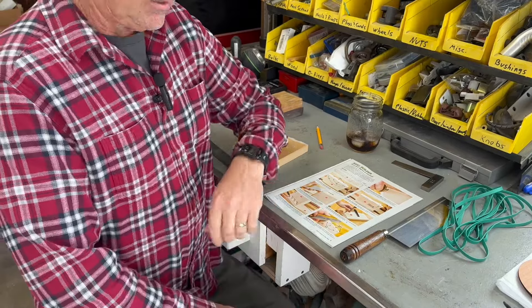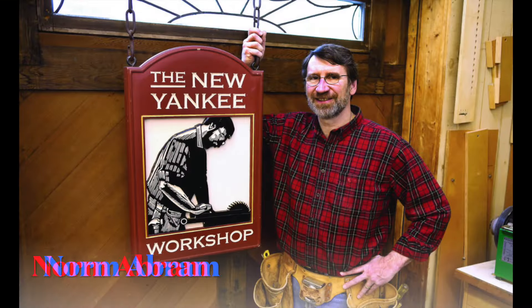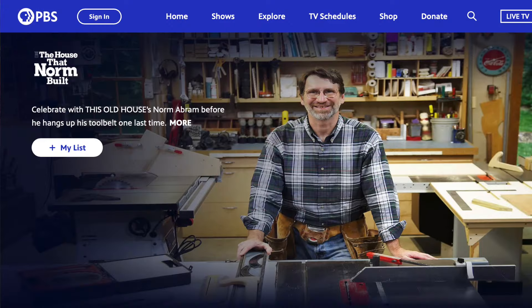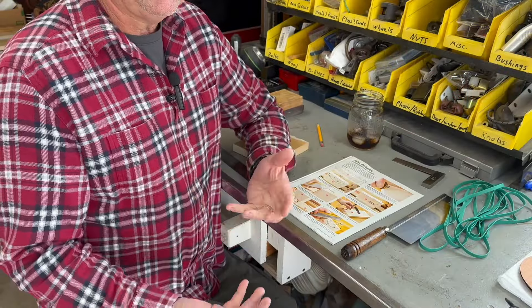He's retiring — or he did retire not too long ago — and there was a great little one-hour documentary on the Roku channel called 'The House That Norm Built,' about his whole story with This Old House and New Yankee Workshop. He had a huge impact on me. He was the one that basically taught me every skill that you see me using in the garage. I've learned a few things from my dad, but mostly it was from Norm.